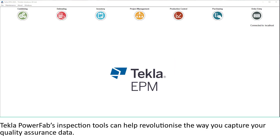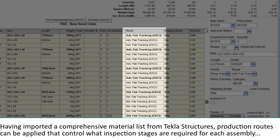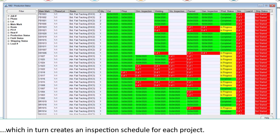Tecla PowerFab's inspection tools can help revolutionise the way you capture your quality assurance data. Having imported a comprehensive material list from Tecla Structures, production routes can be applied that control what inspection stages are required for each assembly, which in turn creates an inspection schedule for each project.